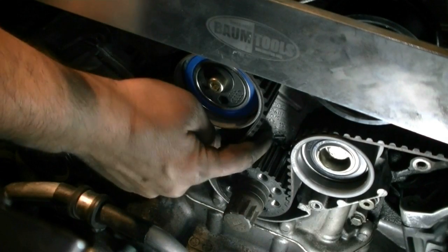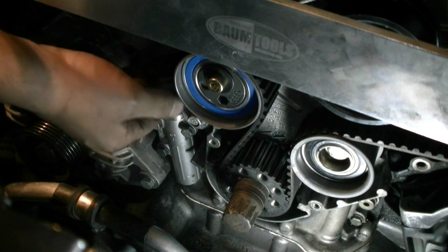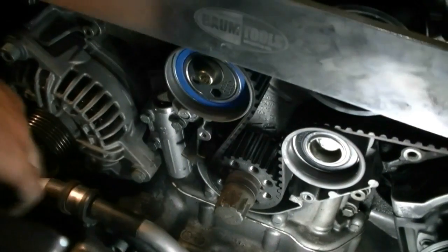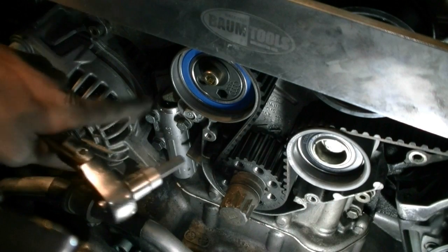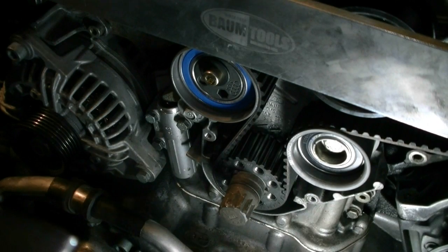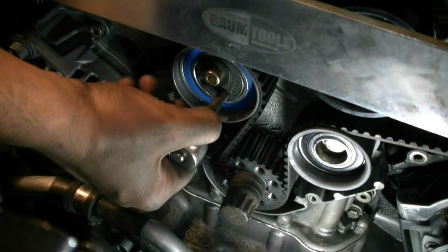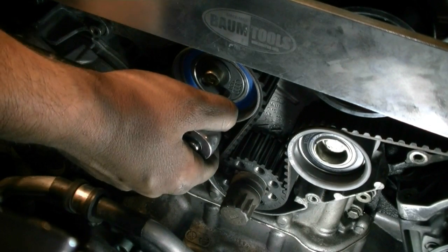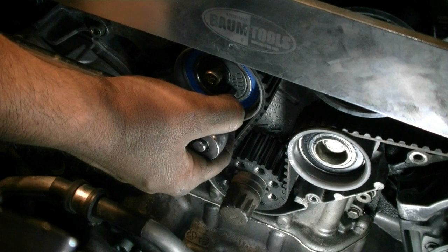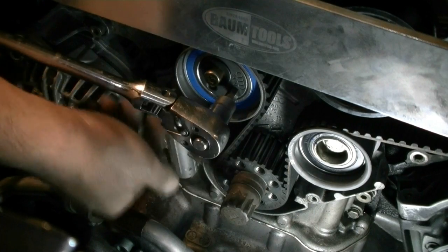After making sure our timing mark on the camshaft pulley hasn't moved, we can now pull the pin on this tensioner like that — you can already feel it engage. The procedure is to get an 8mm Allen key into the tensioner and roller and apply 11 feet of pressure. You can use a torque wrench for this, but I'm going by feel, making sure that this is fully engaged.